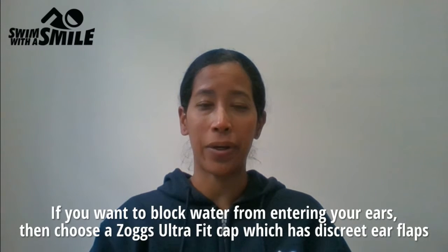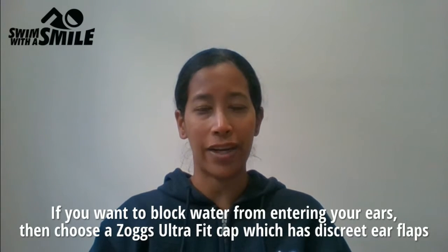If you want to block water from entering your ears, then choose a Zoggs Ultra Fit cap which has discrete ear flaps to seal the ears.